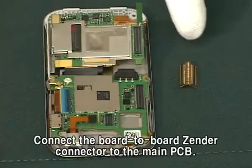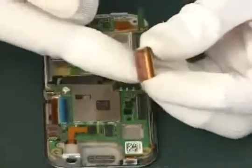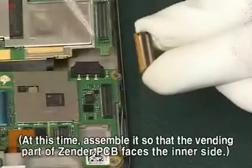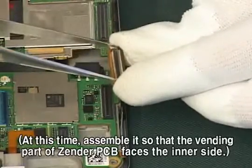Connect the board-to-board Zender connector to the main PCB. At this time, assemble it so that the bending part of Zender PCB faces the inner side.